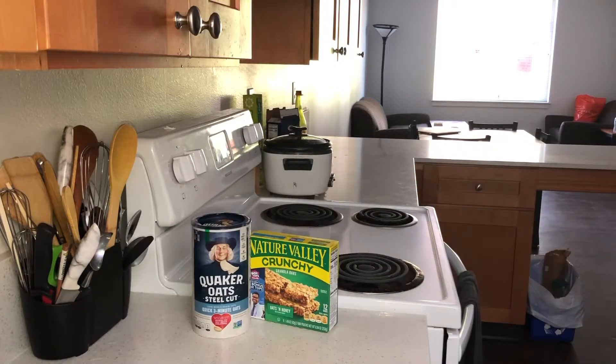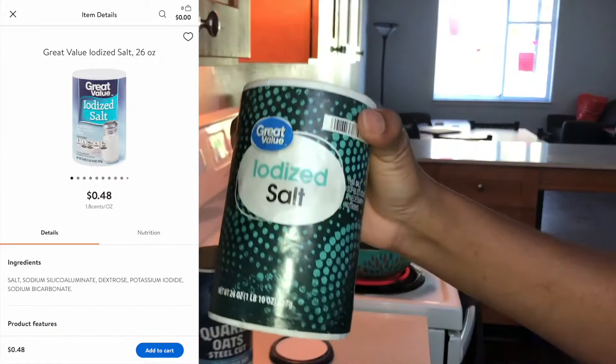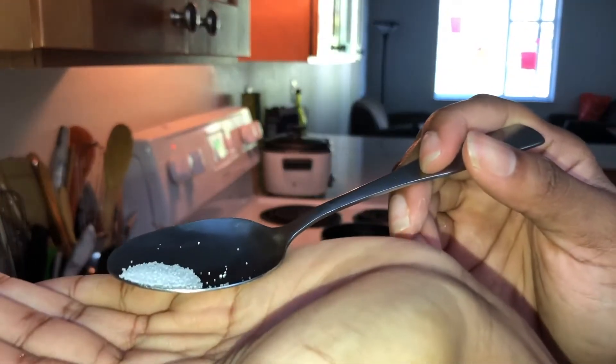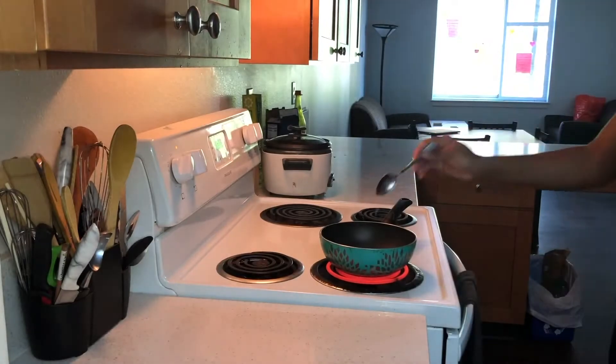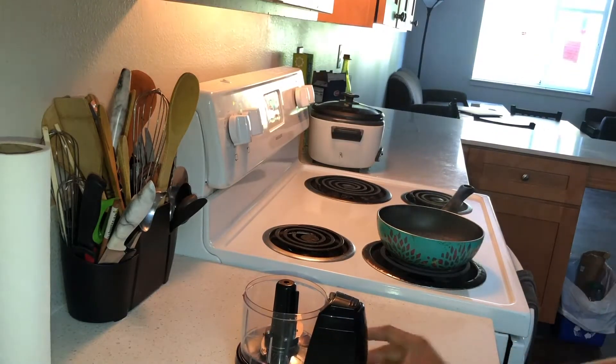I'm gonna need some oats, granola bar, and some coconut flakes for this. We're gonna start off with some boiling water and add a little bit of salt — it doesn't have to be iodized salt, it's just going to be for taste. I have this little cute blender that I got for $10 at Walmart.